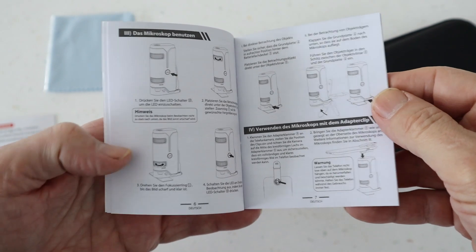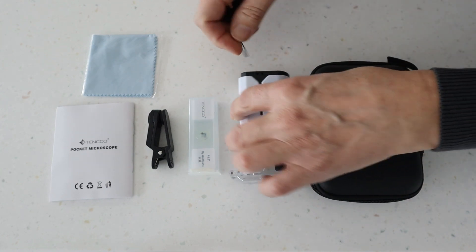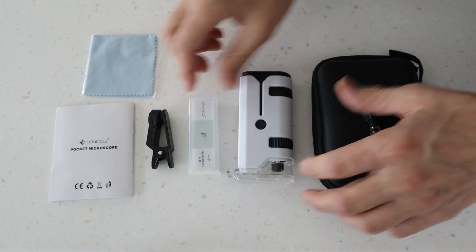You also get a wipe for cleaning the lens. You also get this little strap which you can put around the microscope — it just slots in — and that's just a little wrist strap if you want to attach it, but that's optional.